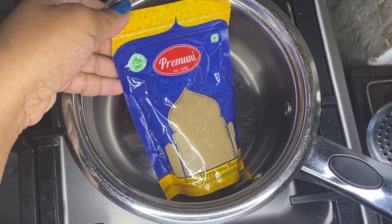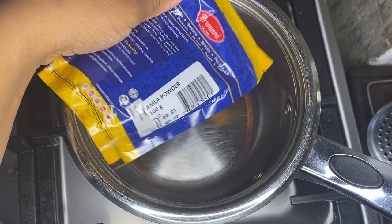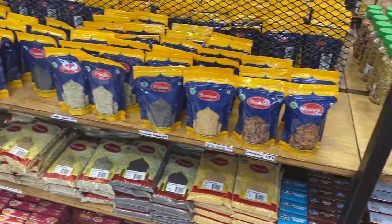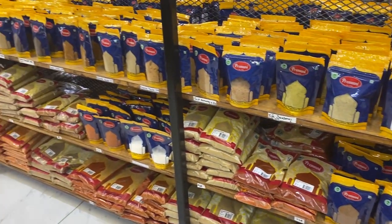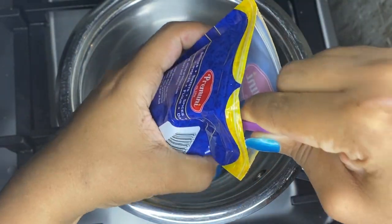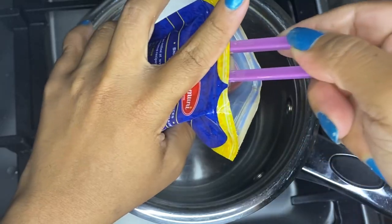You only need two ingredients. The first one is amla powder — this is what it looks like, a very tiny packet. Go to any Indian supermarket. I found a bunch of spices you can use to make these different kinds of oils, not sponsored by the way. This one is very easy — only two ingredients: the powder and the oil of choice.